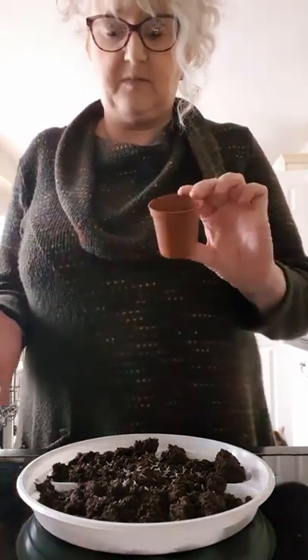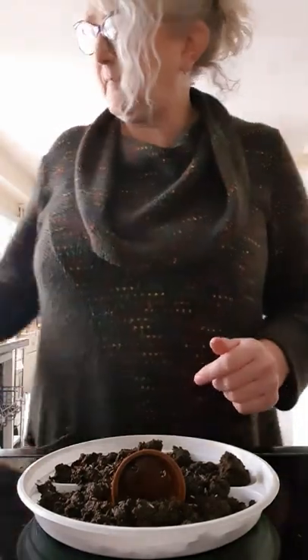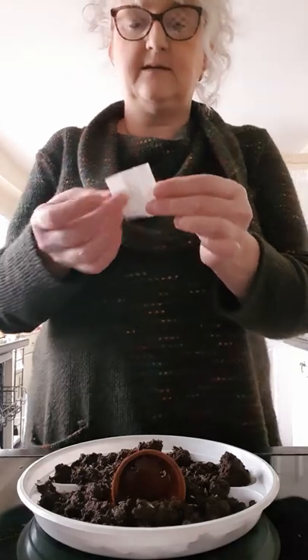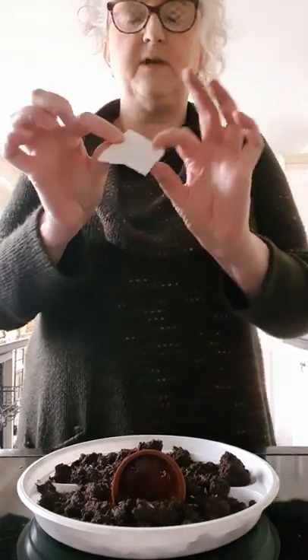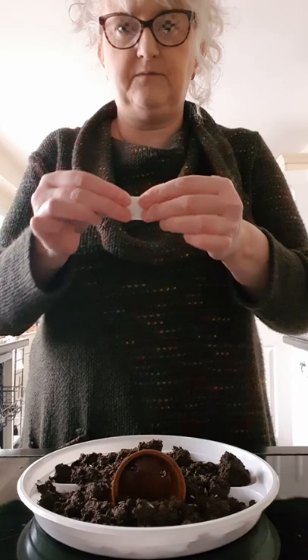Then you need to create the cave — the place where Jesus was placed and the stone was rolled over. You can use stone, cardboard, or even just a yogurt pot or a plant pot. I'm going to place the cave right at the front. I'm also placing a piece of tissue that I've separated so it's one-ply and really thin — fold it up and place it in the tomb to resemble the folded grave clothes when we open the tomb on Easter Sunday.